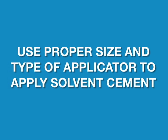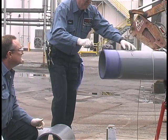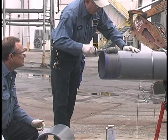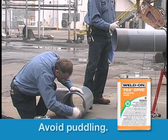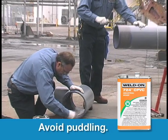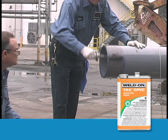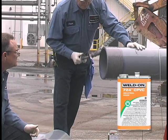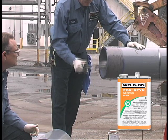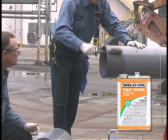With the proper size and type of applicator, while surfaces are still wet and without hesitation, apply the appropriate Weld-On cement in a full, even layer onto the pipe, equal to the depth of the fitting socket. Then immediately apply a medium layer of cement to the fitting socket. Avoid puddling. Without delay, apply a second even layer of cement on the pipe. Most joint failures are caused by insufficient application of cement. Do not let the cement run down the inside of the fitting or pipe. In the case of belled end pipe, do not let the cement run past the bell socket into the pipe.